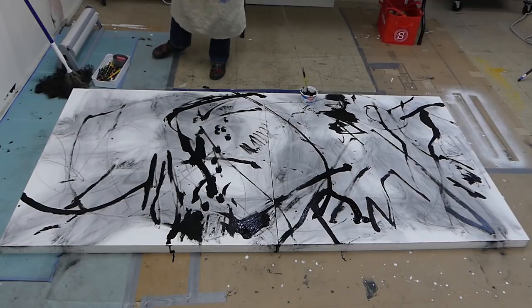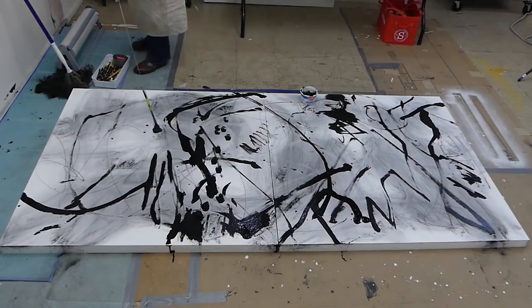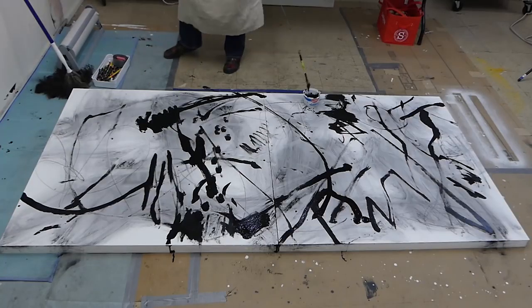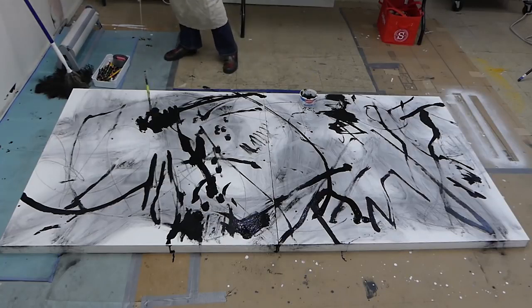Right now this is just black acrylic paint — it's ivory black — and some airbrush medium in it to make it thinner. Then I will switch to another color, probably just add it to the same container.